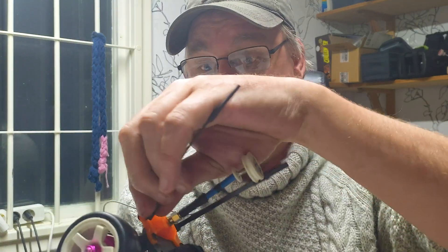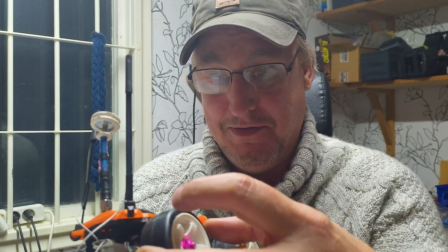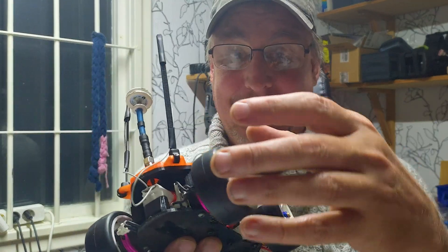It's basically just a five inch drone. It's literally a five inch drone that I took the motors and turned them, and now they're wheels instead.